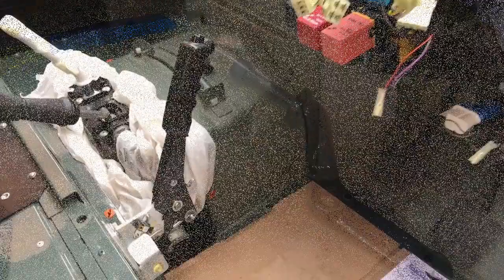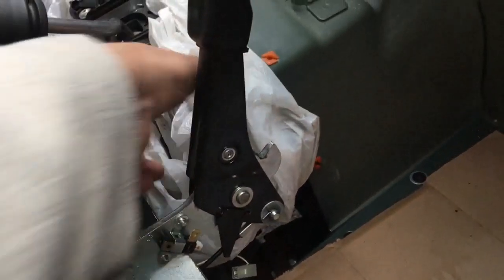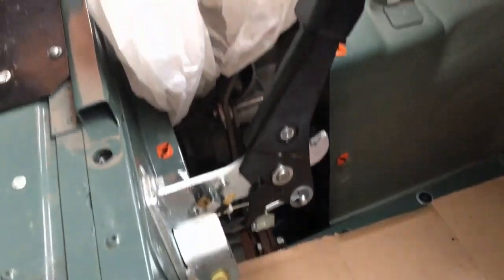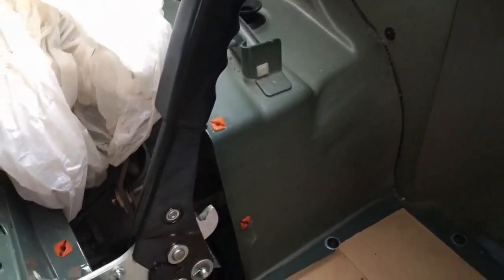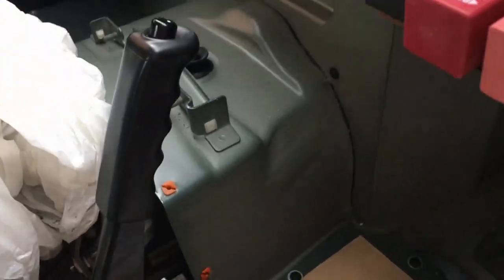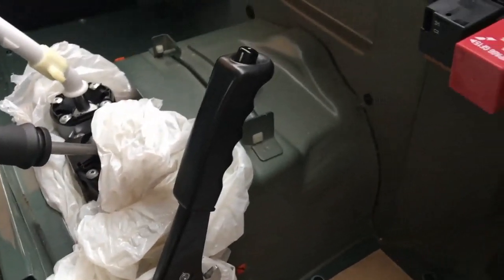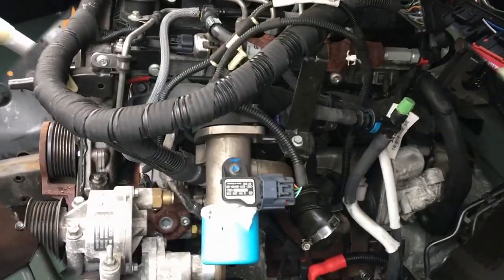Here we can see the tunnel - you can see the spot welds around the front where it meets the bulkhead, leaving only about a five-inch wide slot to work in. I'm tempted to drill those spot welds out and replace them with screws because it would just make life so much easier. You'd also then be able to lower it down and get the heater in because of that bracket that gets in the way - you'll see what I mean from my first video.